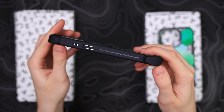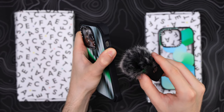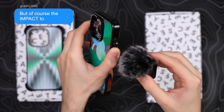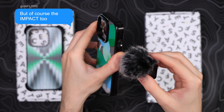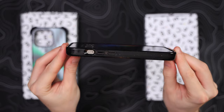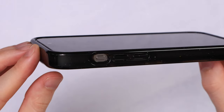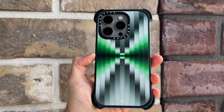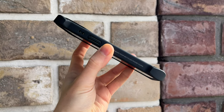The buttons on the bounce case are very clicky. But sadly they did not upgrade the mute button with the new generation iPhone and just left it a cutout, which I'm not a fan of. They should definitely upgrade that with a physical button because now it's just not as easy as it should be.